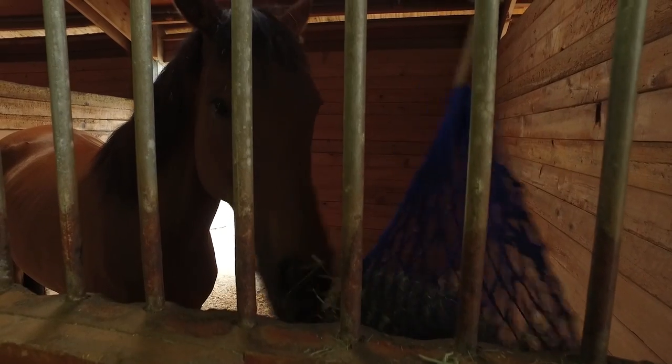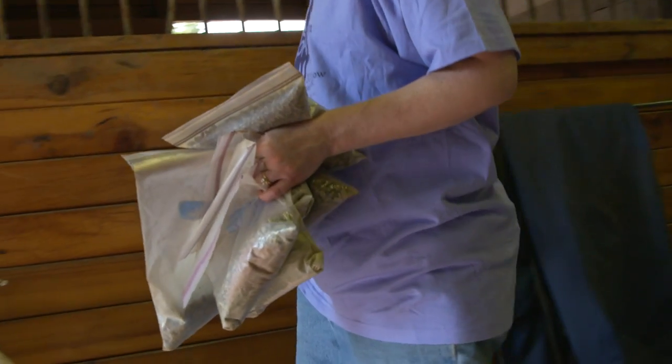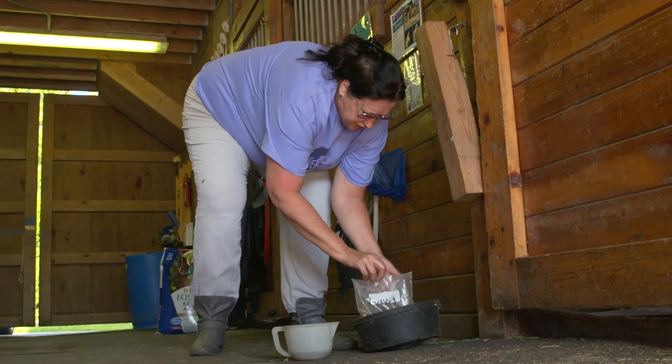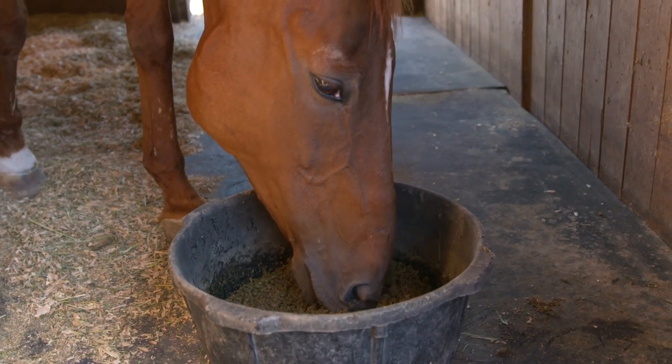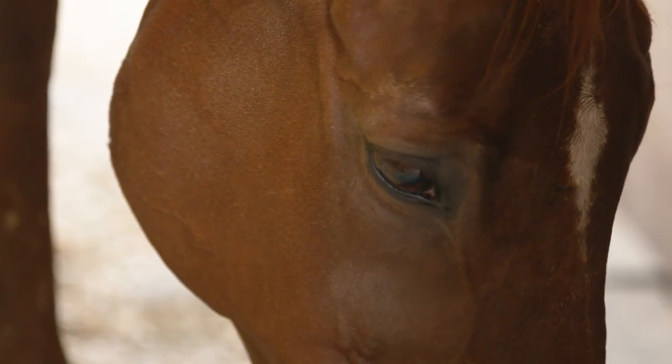Alfalfa is actually a really great resource, especially for horses who are rehabbing and you're trying to put calories on them — it's a lot more calories per pound than your grasses. Having some alfalfa, either loose hay or alfalfa pellets, is a great resource. It can help with ulcers and buffer the stomach a little bit, which helps horses that were highly stressed and whose background you don't know.